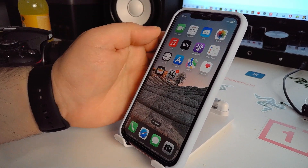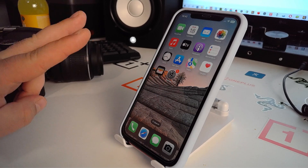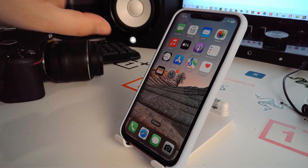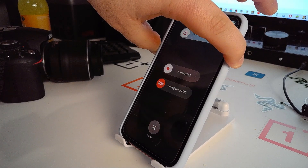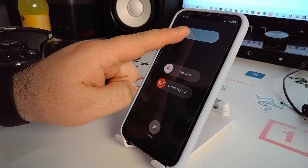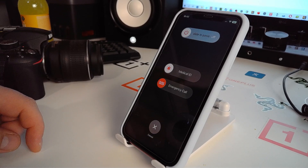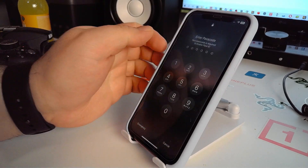Now solution number three: press and hold the side button and the volume down button together for about two to five seconds. You will see the 'Slide to Power Off' slider — swipe it left to right. Your iPhone will turn off. Then press and hold the side button to turn it back on.